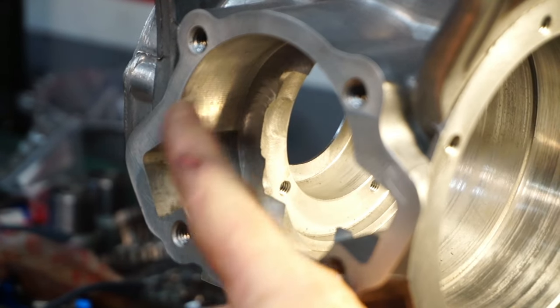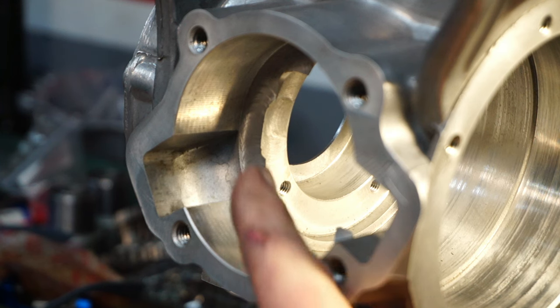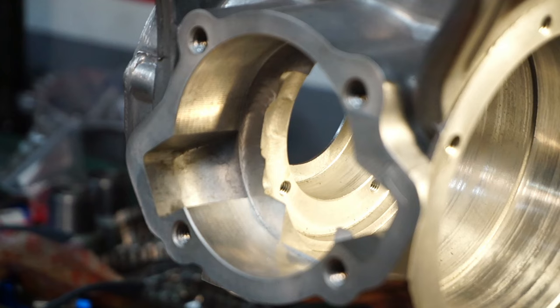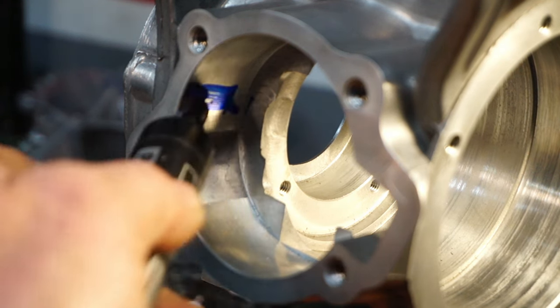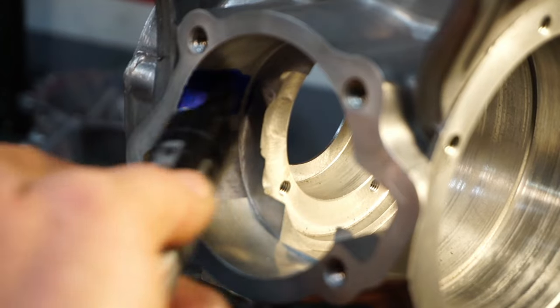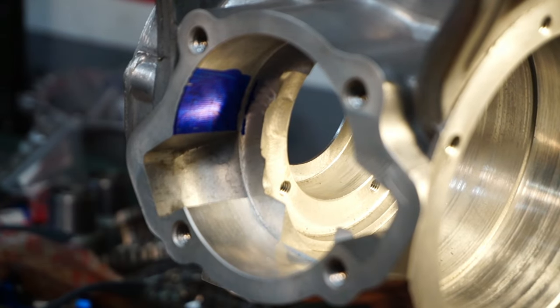There's absolutely bags of material to come out of this casing at the moment. If I offer the barrel up you can see there's loads that needs to come out over here because it's nowhere near the skirt and nowhere near the ports on the barrel - oodles have got to come out. So what we're going to do is blue this up in the top here on both sides, then offer the barrel up.